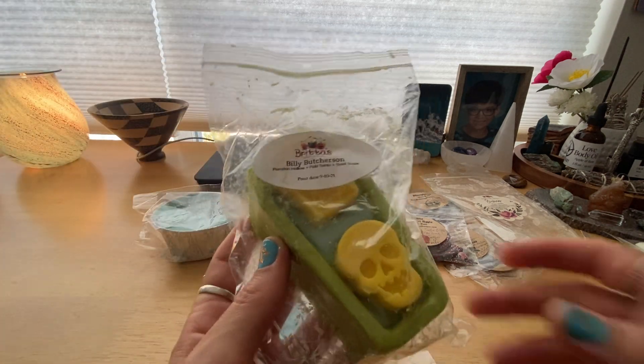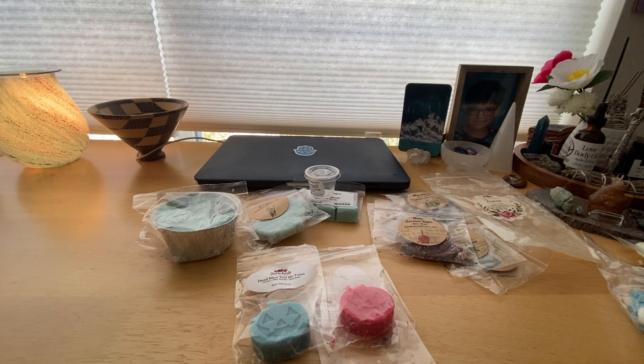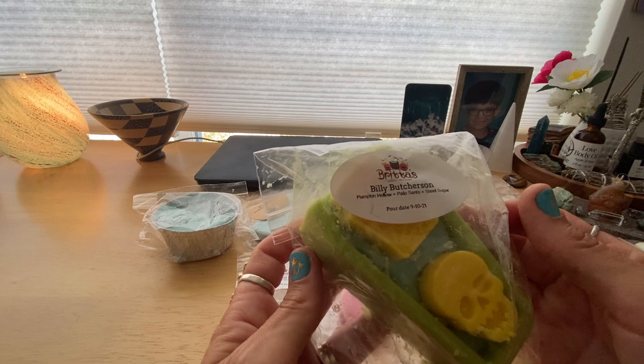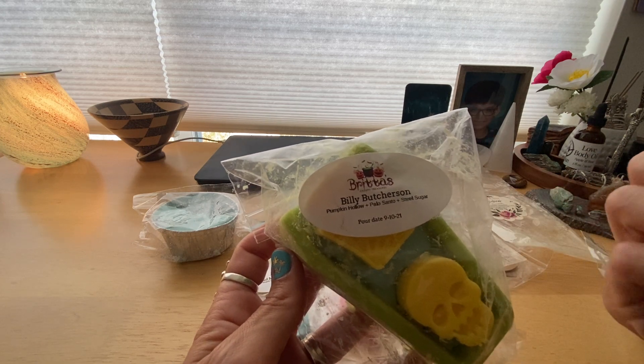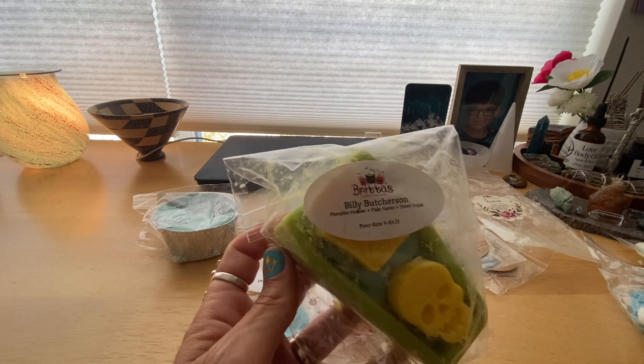I got this cute little coffin-shaped Billy Butcherson, which is Pumpkin Hollow, Palo Santo, and a steel sugar. I love the look of it — it's so cute. I just cut a little chunk off and melted it in my downstairs warmers. It's been curing for a year now so it's definitely got some throw going. After a while though it just got a little bit much — I had to take it out after a few hours. It's more of a masculine note from that steel sugar than anything else. I was hoping the Palo Santo would come through more, but the steel sugar dominates.